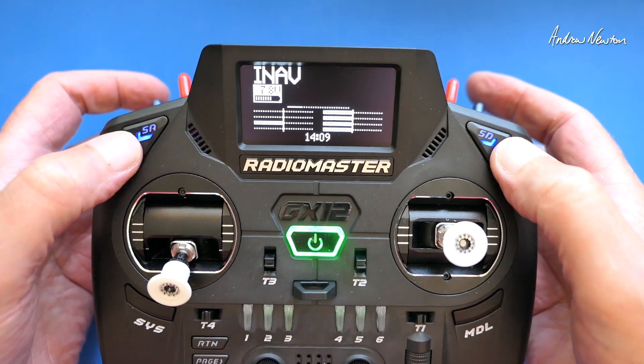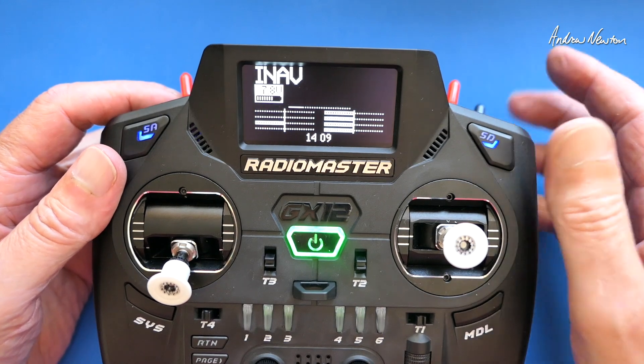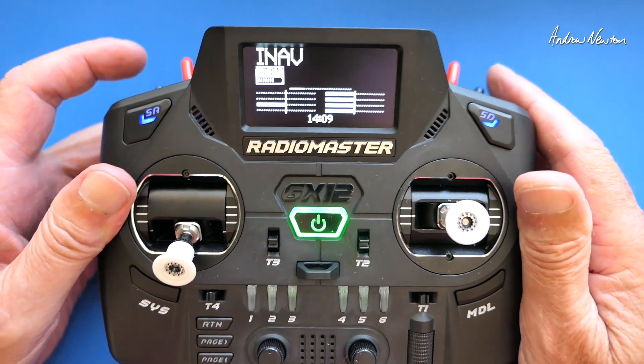or the latching button on the top on the Boxer, but the G12 is a little bit different so I decided to use the SA and the SD momentary buttons, use some logical switches so that I have to push both of them to arm and both of them to disarm. So I'll show you how to do that.